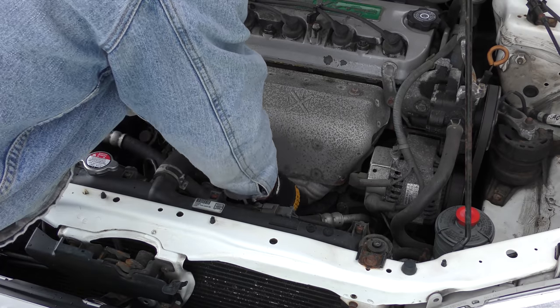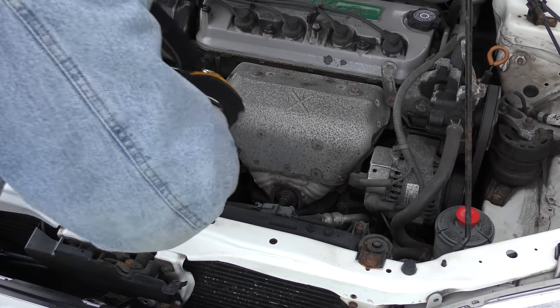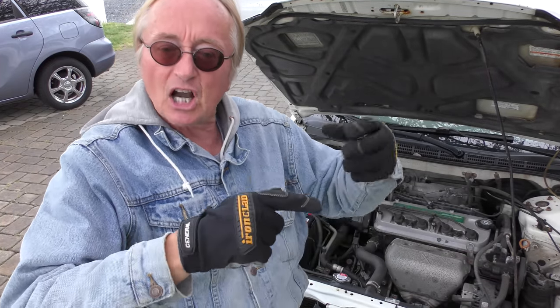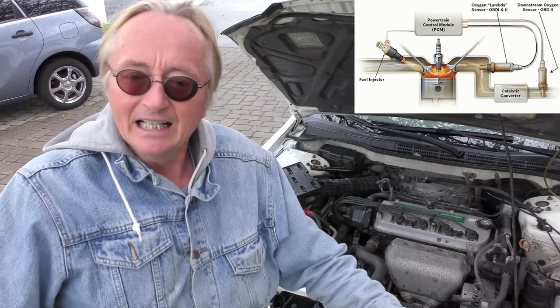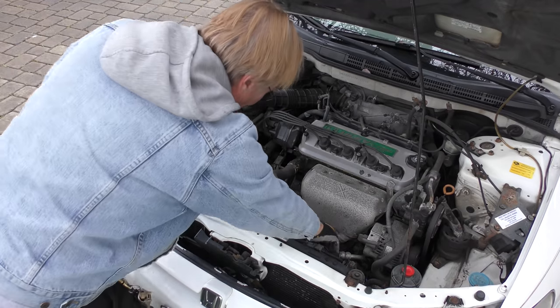Simple job of screwing it in. First get it finger tight, then get the old socket out, slide it over, and finish the job so it doesn't leak. You absolutely positively have to have no air leak — if it's loose and sucks air, it'll give wrong readings. This sensor is measuring residual oxygen in your exhaust; if it's open to the air and air gets inside, it's going to make the readings go bananas. Make sure it's tight, then snap the connector in.